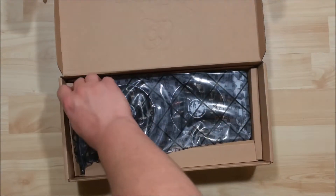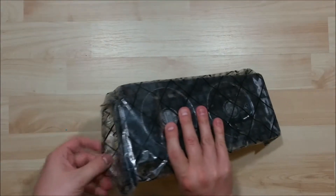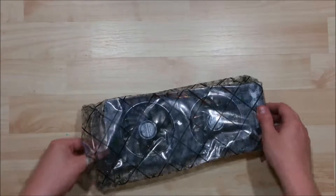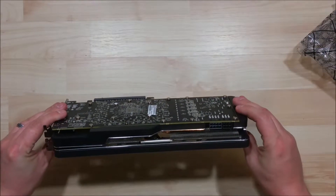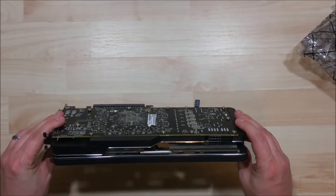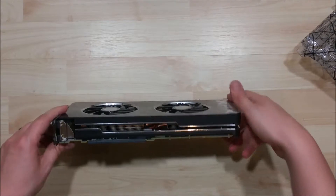And here we have the card itself. It's a pretty big card — it's longer than the length of the motherboard that I'm going to put it in. It says that the XFX logo will light up as we install it. It's got a lot of copper, some pretty nice fans on it, and it's pretty wide as well.